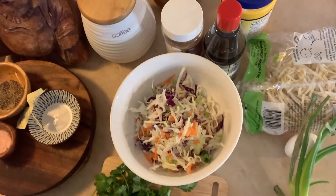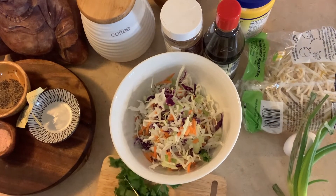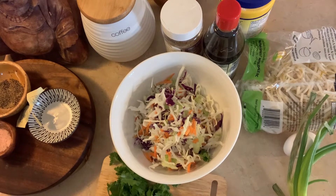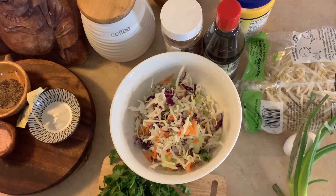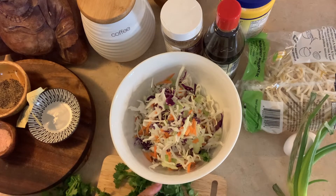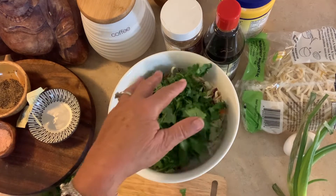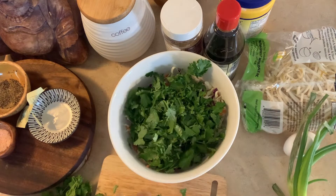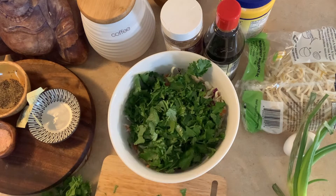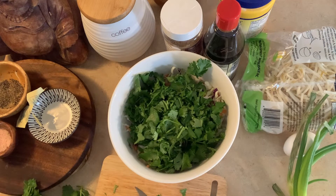Good evening everybody. I just don't feel like cooking tonight, so I am going to make a Korean pancake. I have shredded cabbage, two kinds — green and purple — and some shredded carrots. I'm making two of them tonight. I make them the size of the pan. Sometimes I add some shrimp. I chop up a bunch of cilantro. This is a great night to clean out the fridge with all the vegetables.